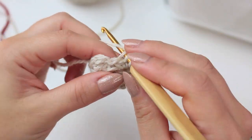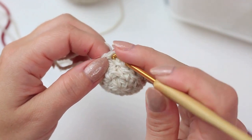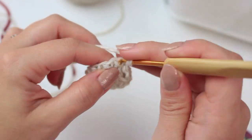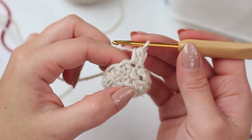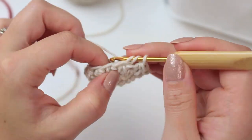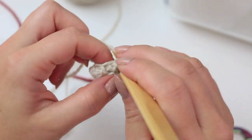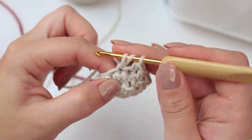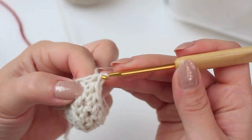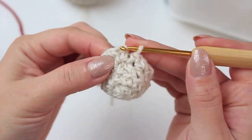Got into the last stitch — back loop only half double crochet — and now slip stitch into the very first half double crochet. For round four, chain one, half double crochet into the very first stitch through the entire stitch this time (not back loops only), then half double crochet all the way around — one half double crochet into every stitch. We are also going to have 12 stitches for this round. Last stitch, half double crochet, then slip stitch into the very first half double crochet.